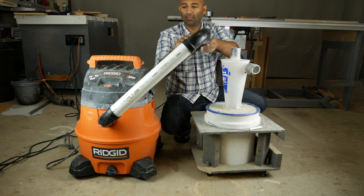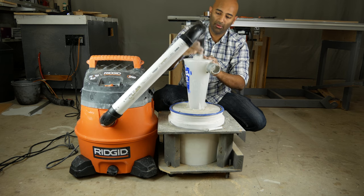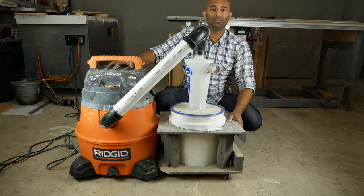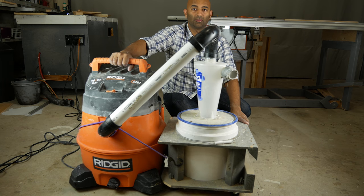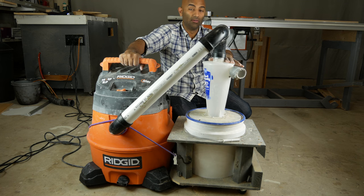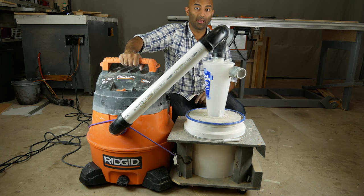The PVC attaches just like that, and then this part comes to the top and attaches just like that. Now that these two are in place, I bungee them together, and we have a little mobile cart. Now let's do a little test of the performance of the Dust Deputy — let's take the dust out of the bin and vacuum it back up.